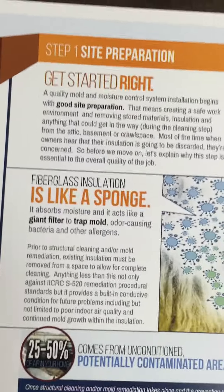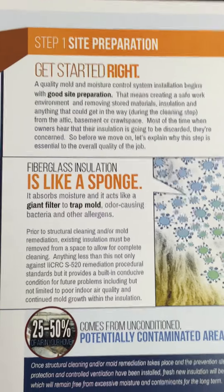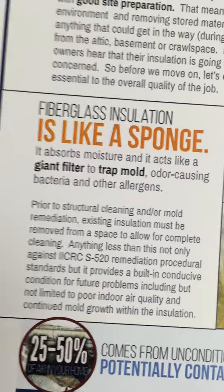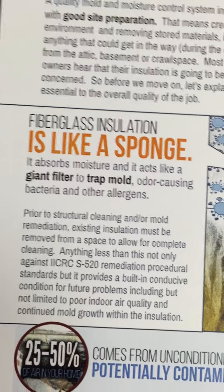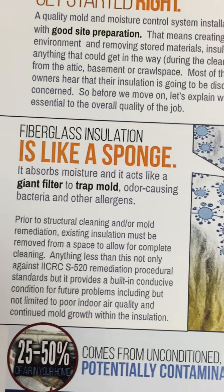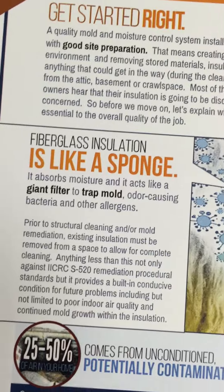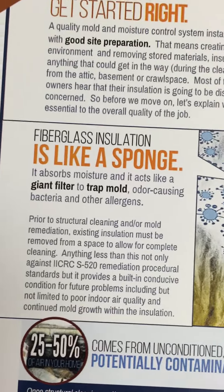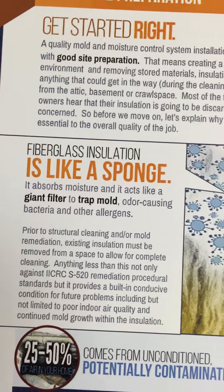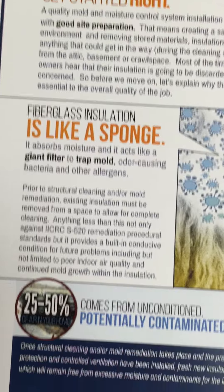The other thing we run into a lot — in attics, basements, and crawl spaces — is why does the insulation need to be removed? We're going to make this simple for the customer to understand. Fiberglass insulation is like a giant sponge where it traps mold like a filter and absorbs moisture like a sponge. So we want to spell out the need to remove insulation right there.